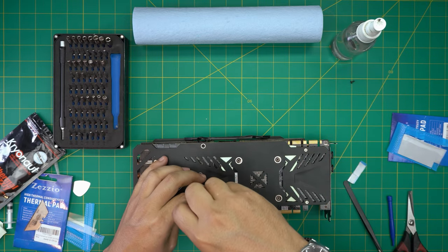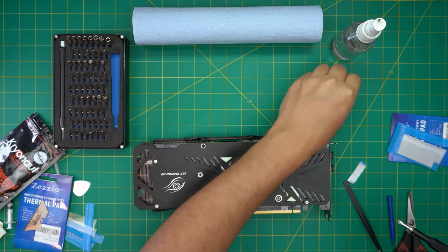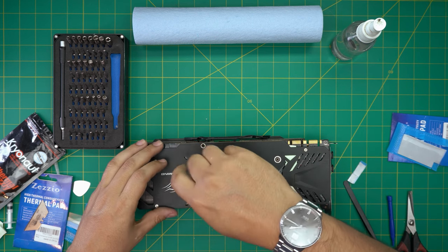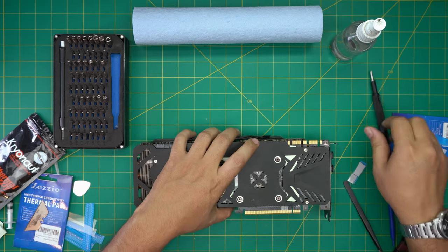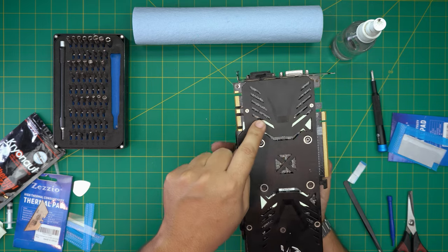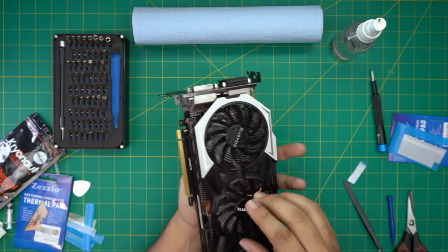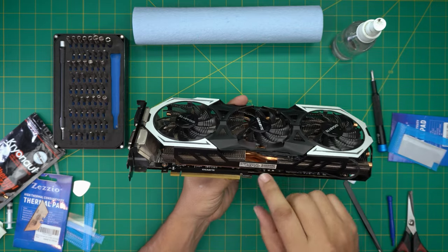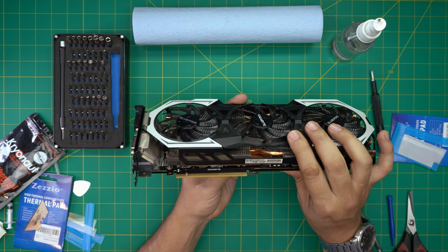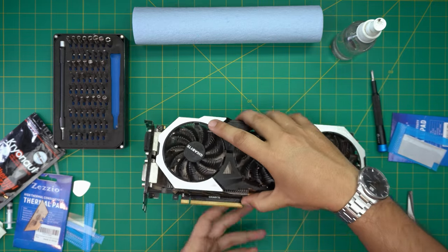That should cover this video. I hope you guys liked it and it helped you out. If you have any questions or requests, leave them in the comments and I'll try to answer them. We're going to do a test and see the temperature difference. You can see the thermal pads on this side helping the VRAMs, and on this side we've got nice pressure going to the VRAMs and GPU. Everything looks pretty good. Thanks for watching and I'll see you in my next video.